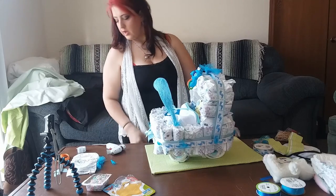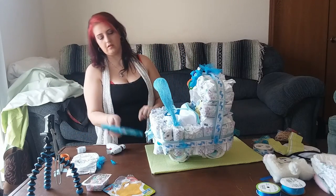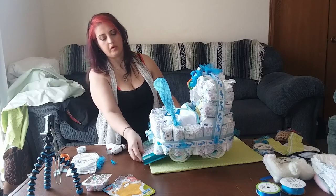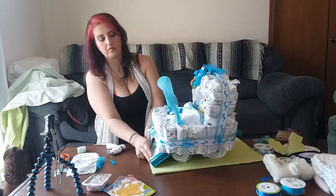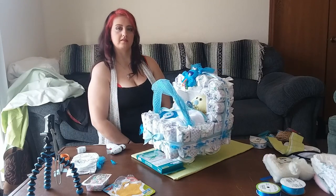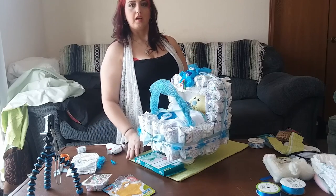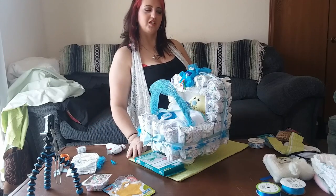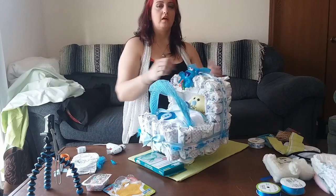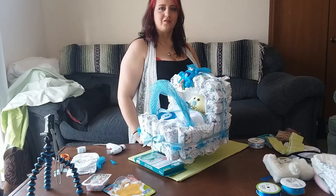I actually forgot to put these in, so I'm just going to set those down here somewhere so the mom can have them. And with that, that's my diaper cake stroller! Hope you like this video. Thanks for watching — if you like this video and think I should do more, leave a comment below. Thanks for watching, bye!